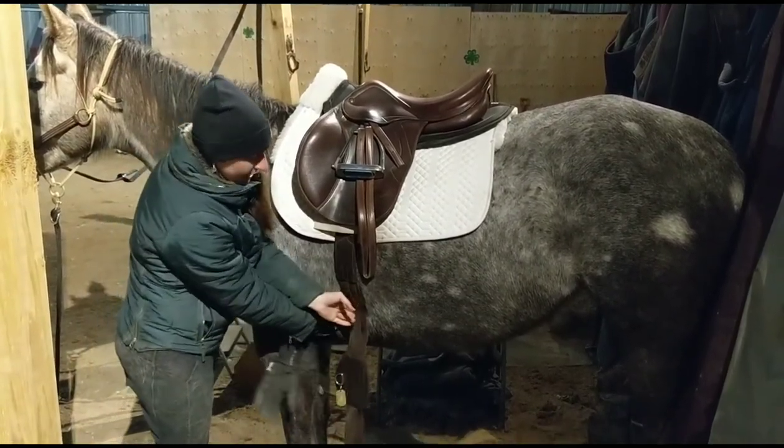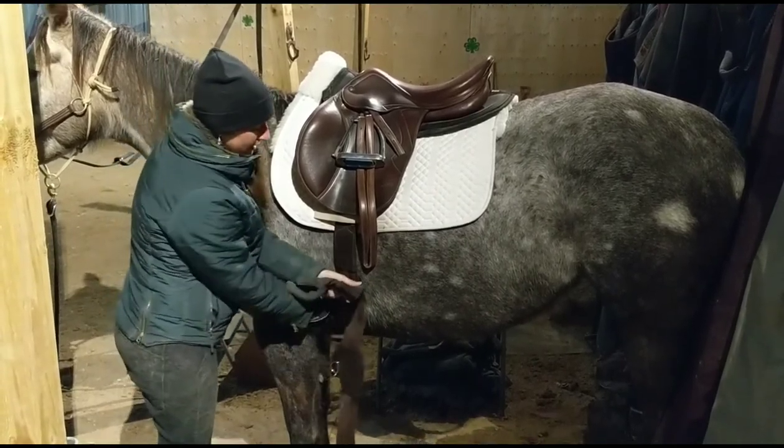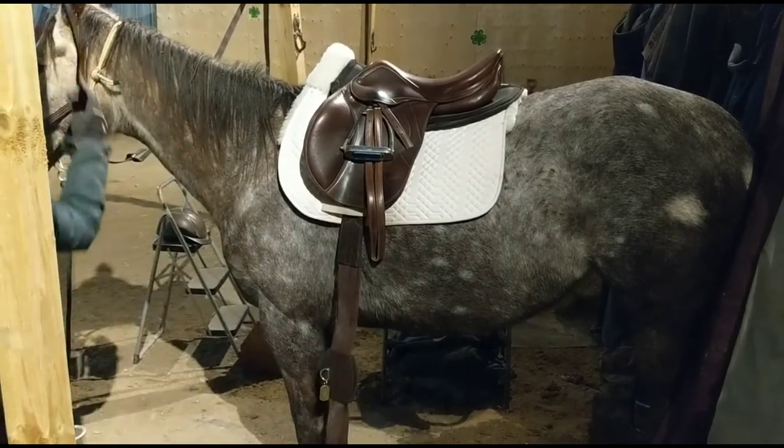Usually that ends up being roughly a hand-width away from their elbow — the point of their elbow being right here. So that's roughly a hand, roughly 4 inches. I'm just going to go on the other side and snug it up.